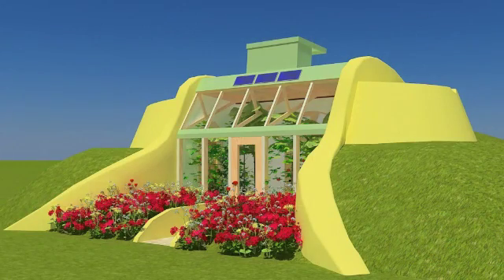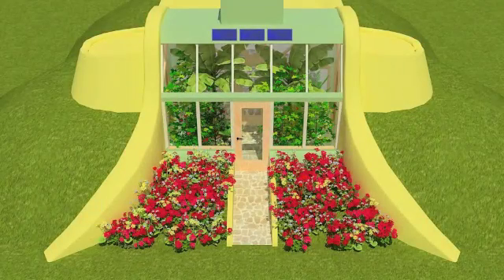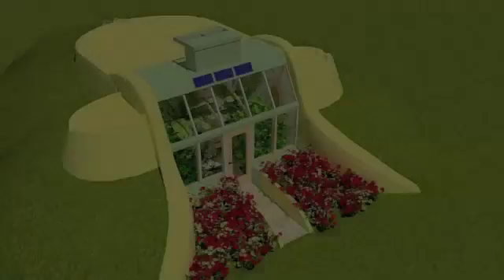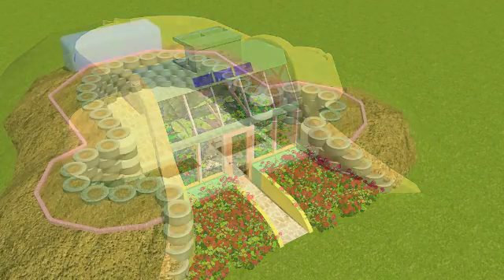Planting goes into the botanical cells and landscaping is completed, resulting in a simple survival model Earthship. Architectural drawings for the systems will accompany this. Looking inside the room out toward the botanical cells, which are planted as soon as possible, drawings for them are in the architectural set. This is the overview of the building.